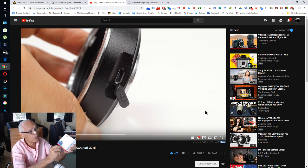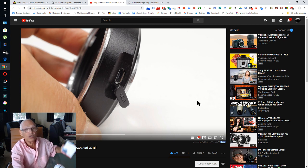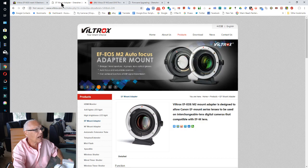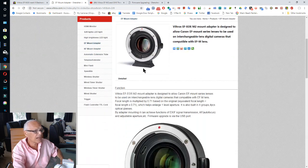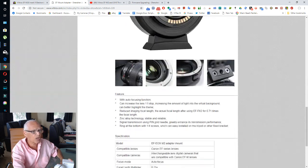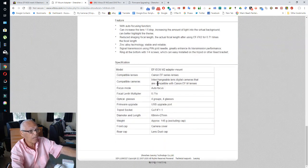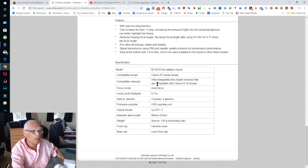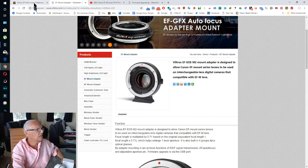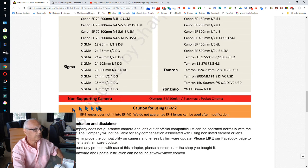I tried using the M2 firmware on the M2 II — it doesn't work, not even recognized. I contacted Viltrox technical support and they said yes, it works with all cameras. I even have the old manual one and that one is working — but not this new one.